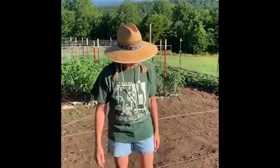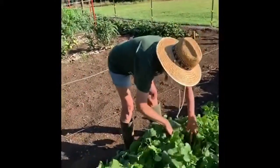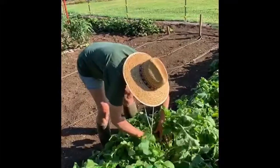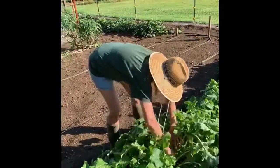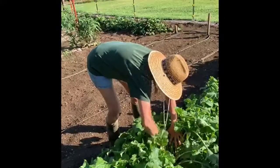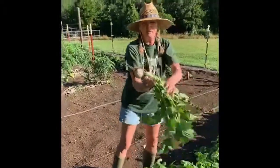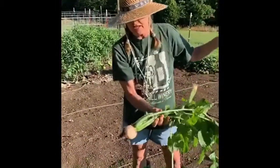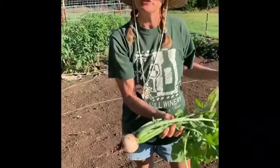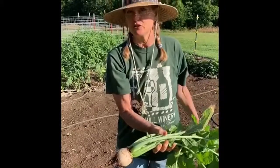Let's take a look and see what we can find in here, and I'll show you what I'm talking about. This one isn't all that big, but as you can see, it's much bigger than your average radish, and actually it reminds me more of a turnip, which is interesting because it's a cousin to the turnip.